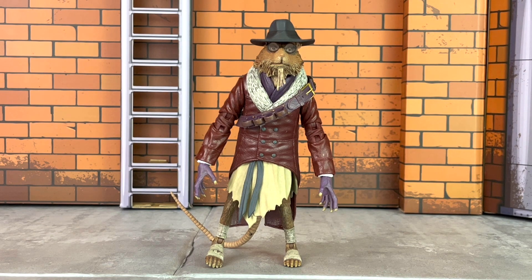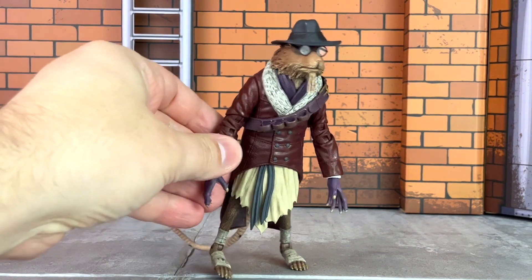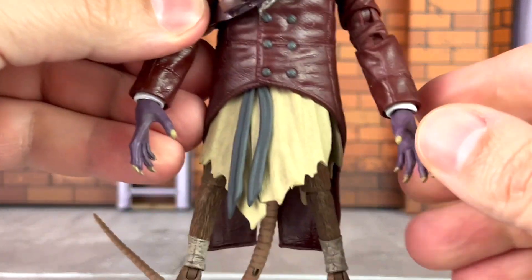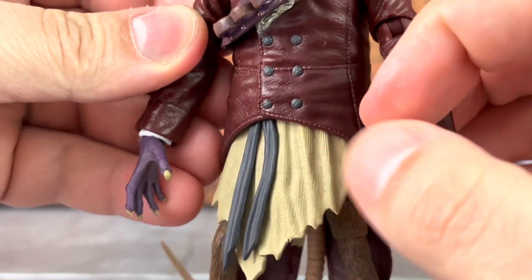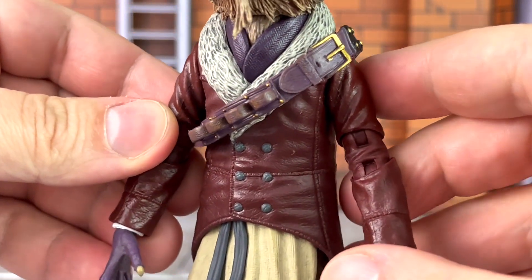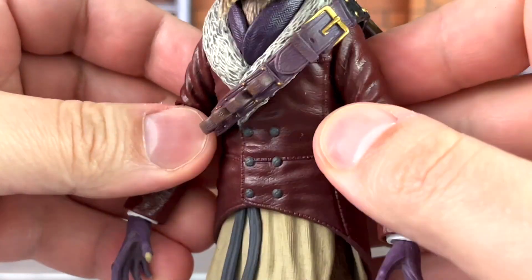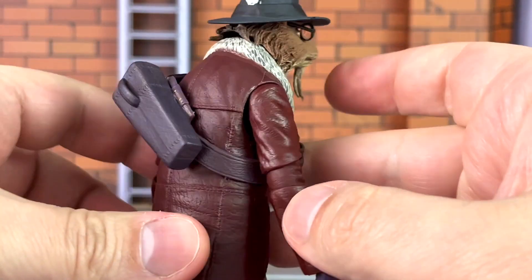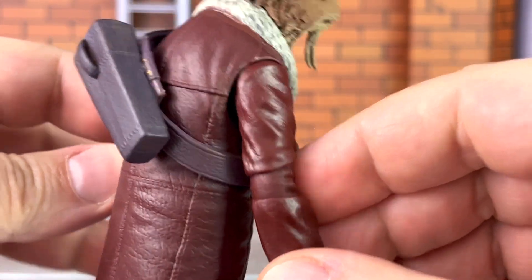Here is your in-hand look at Splinter as Van Helsing. It is basically the rat sculpt with sculpted fur along with the Van Helsing clothing, such as the jacket. This is actually Splinter's garment and it is giving sculpted texture. The jacket is sculpted to look like leather — soft plastic on the chest and hard plastic on the arms. Just look at all that really nice sculpted texture in there. That came out great.